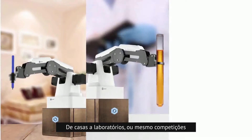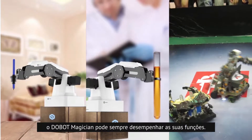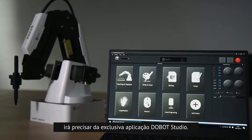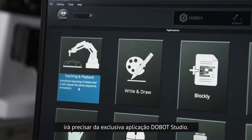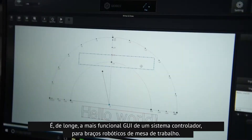From homes to laboratories and even competitions, Dobot Magician can always find its purpose. To realize all that, you will need its exclusive application, Dobot Studio — by far the most multifunctional GUI controlling system for desktop robotic arms.